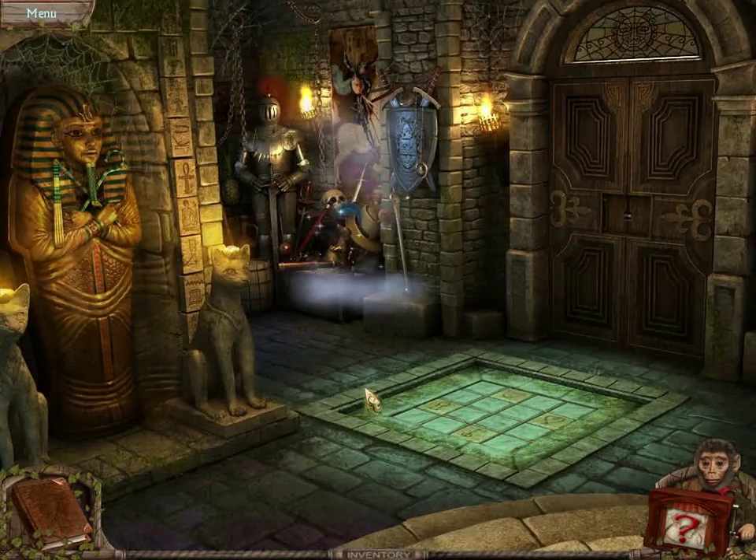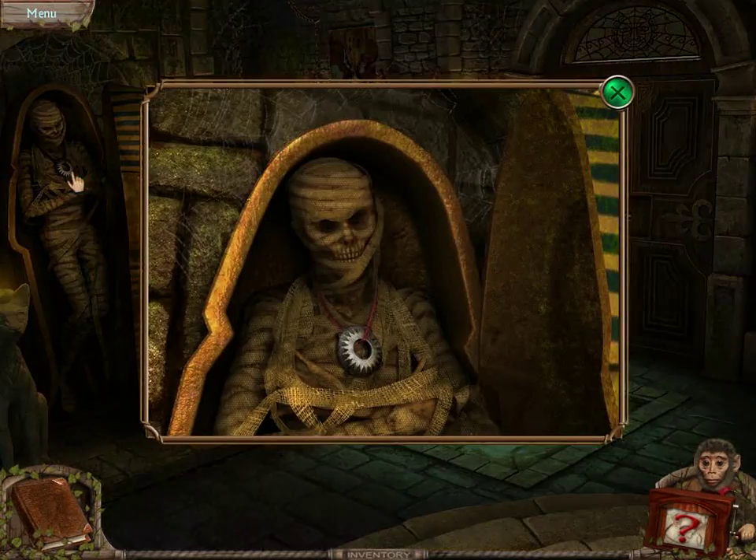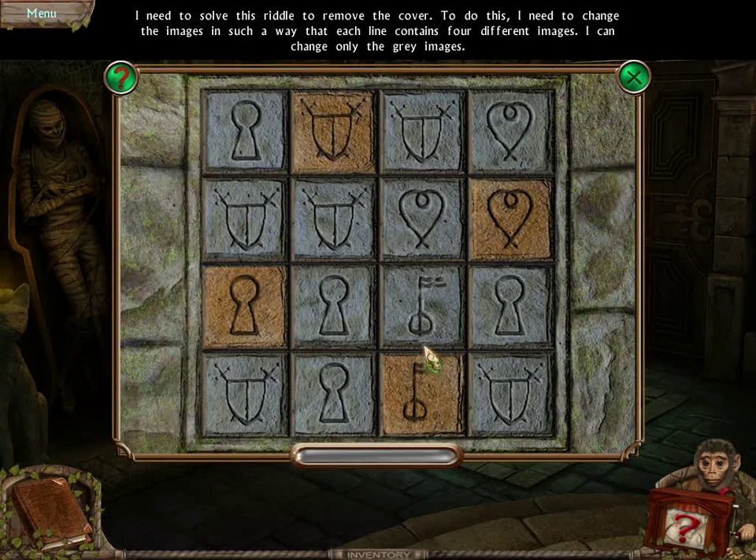When we solved that puzzle with the pharaoh, we were able to open up the coffin and get a pendant from around the mummy. We then solved the puzzle to open up the door that was in the floor.